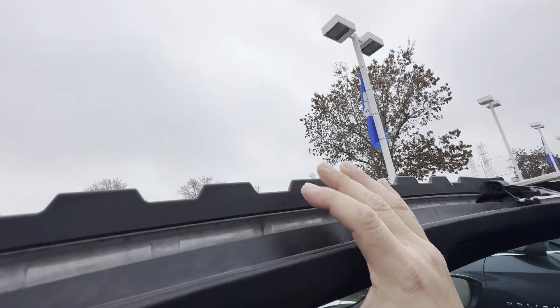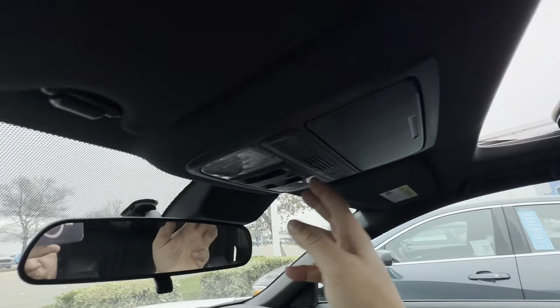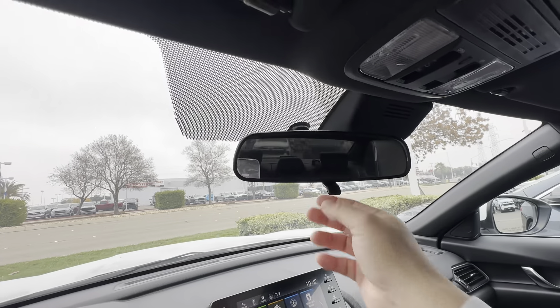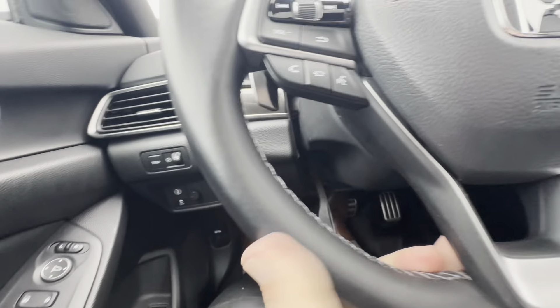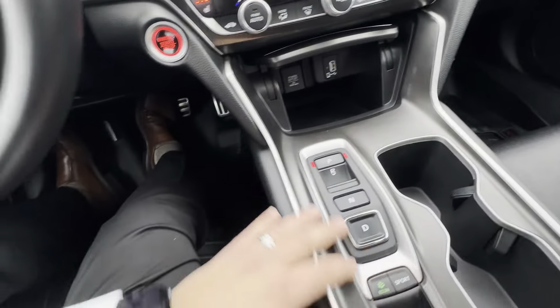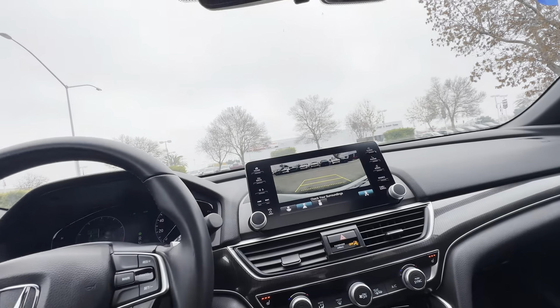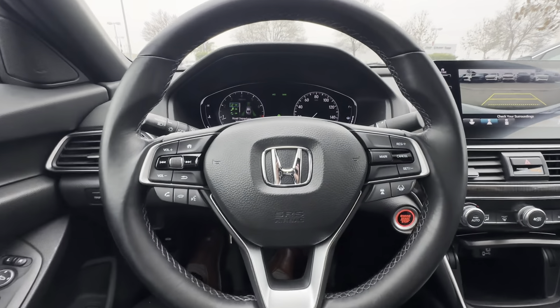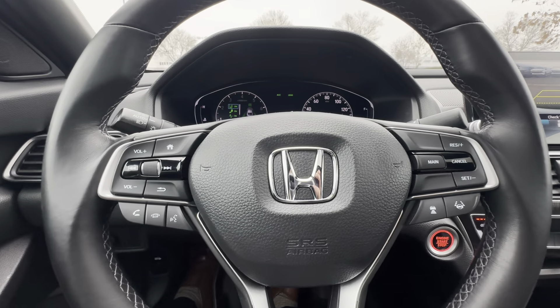This right here is your wind diffuser. You've got your sunshade too. You can pull and telescope the steering column up and down. There you go — the Accord Sport 2.0, you're going to love it. Let me know when you can make it in and I can take you for a drive at Tracy Chevrolet.